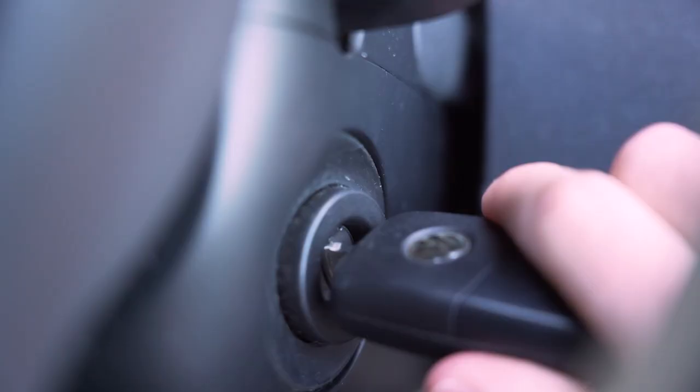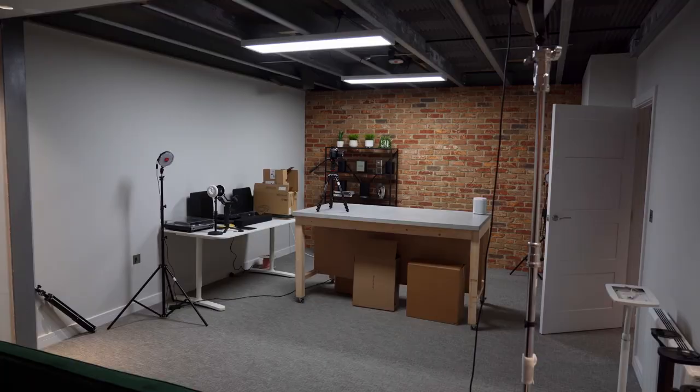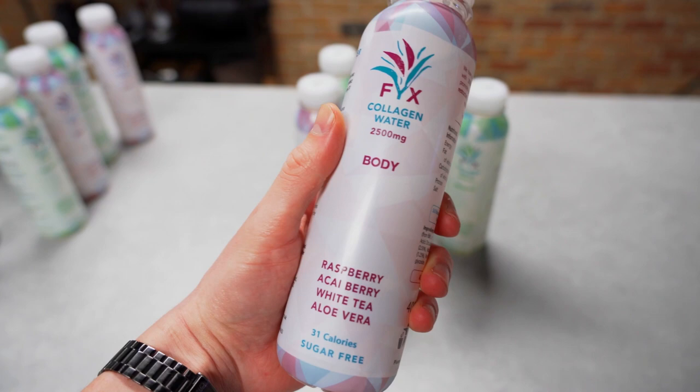Today we're going behind the scenes with him, seeing what he does, how he does it, and all that kind of thing. We're really looking forward to this one. We're in the studio now — this is where we're going to be doing our product photography today. We've got two products to photograph: two different flavors of this Fix collagen water — a raspberry flavor and a lemon and lime flavor. We're going to wait for Tom to arrive and then get the studio set up.